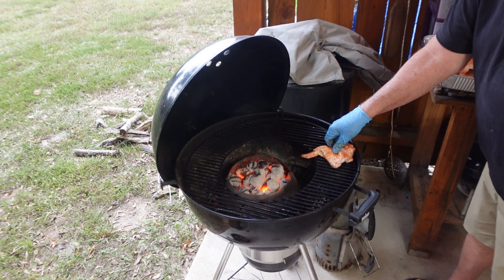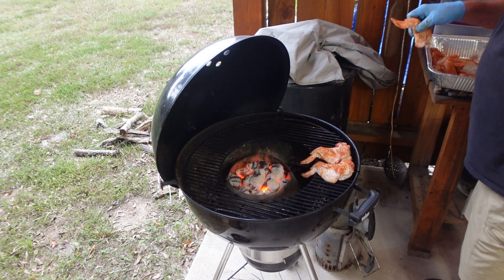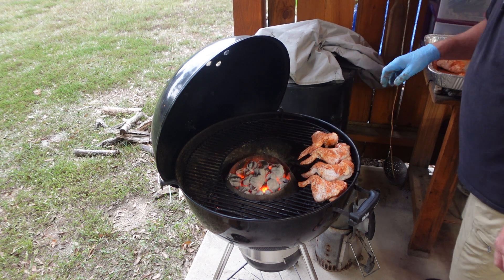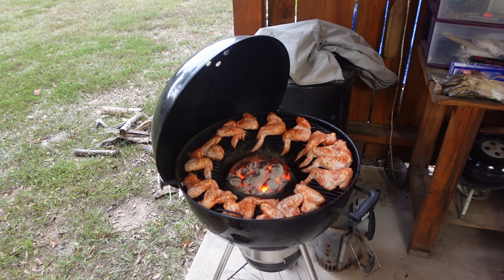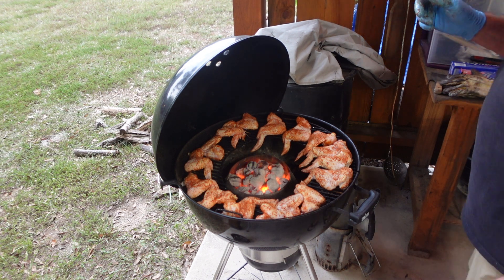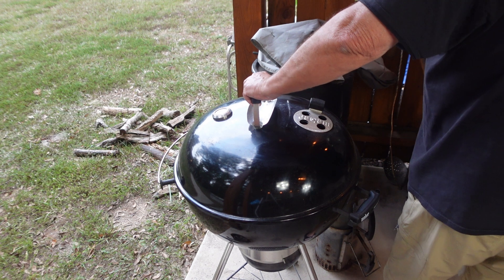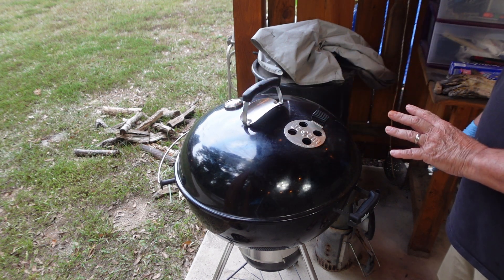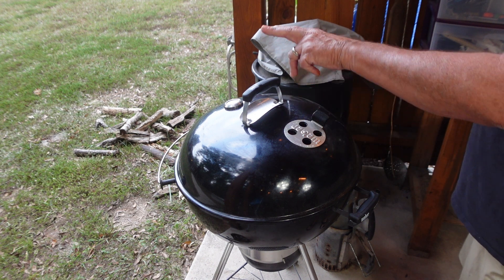Well, we've got the fire up to temp. We're going to take these wings and space them out just a little bit, and we're going to go all the way around this Vortex. Let's get one more in there. All right, there we go. We're going to cover these up. Now, I'm going to take these to about 180, between 180 and 190. I'm going to move this vent about every 15 minutes, so let's start at the six o'clock position and we'll move it around as we go.